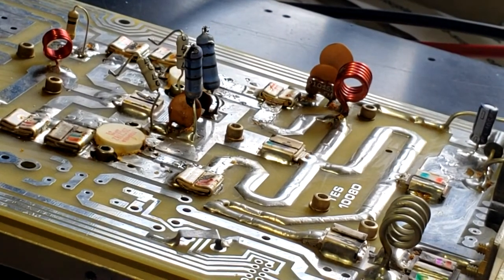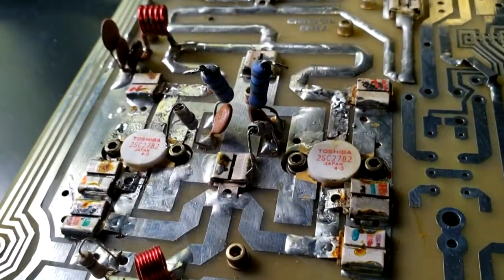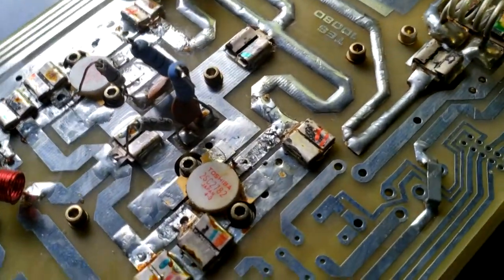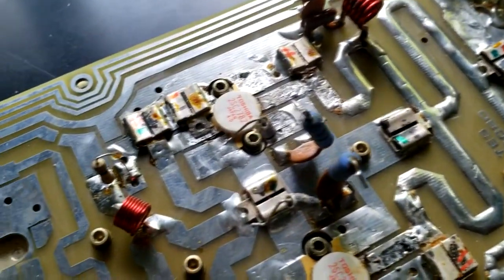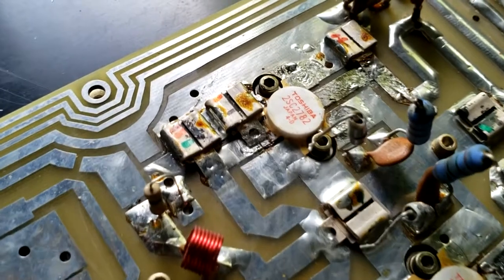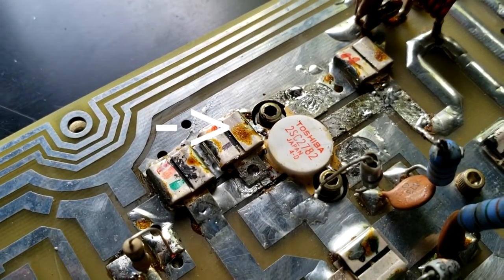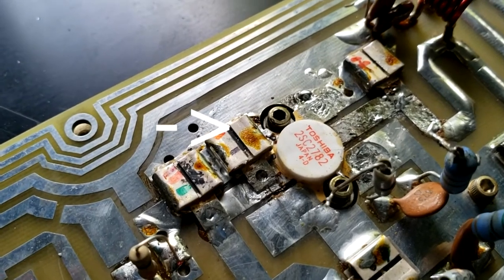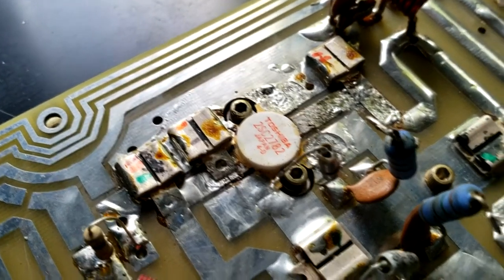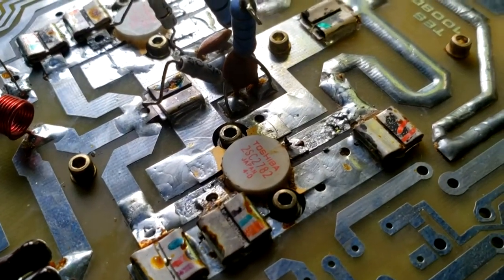Looks like we're clean — let me get a close-up of all of this. This is what it looks like after we've removed most things. We got one more major thing to remove — actually, two more. We've got that capacitor there and we've got to get that out of the circuit, and then of course loosen up all of the transistor leads that are laying flat on the circuit.